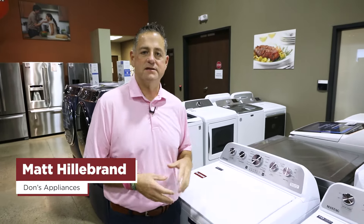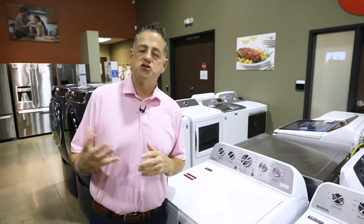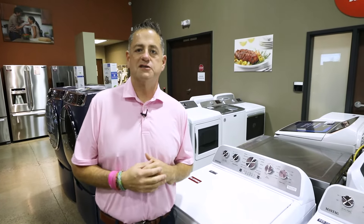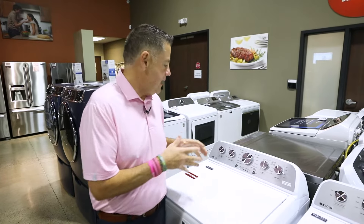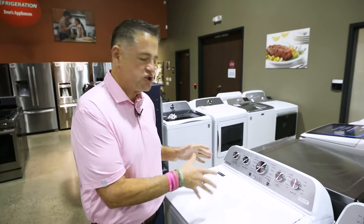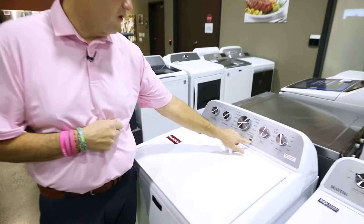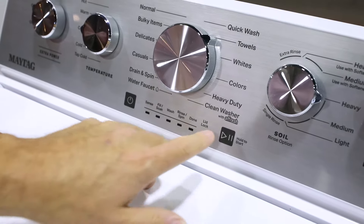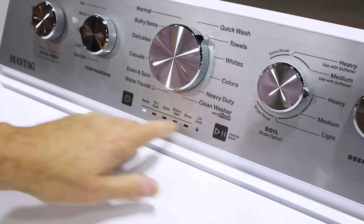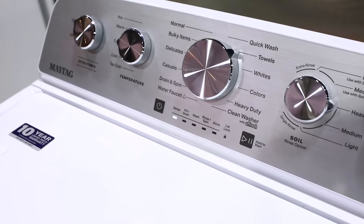Hi, I'm Matt Hillebrand with Don's Appliances, and we've been experiencing some consumer questions about new Maytag and some Whirlpool washers. When you look at how to start a Whirlpool or a Maytag washer, on the start button it says hold to start. So you have to physically hold this down until all the lights illuminate across the bottom of the control.